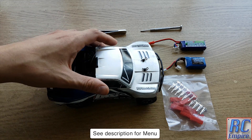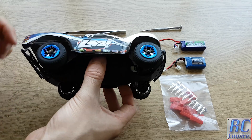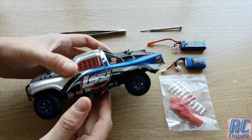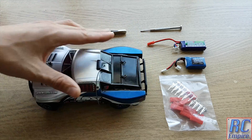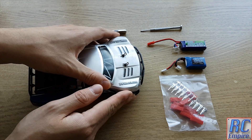Hello and welcome to a little technical video from RC Empire. In this video we are going to be taking this awesome little 1/24 scale micro short course truck and converting the female Molex 2-pin battery connector off the truck into a female JST connector.